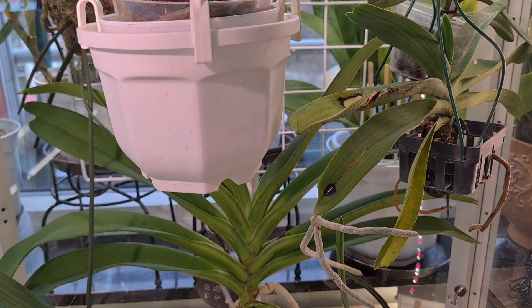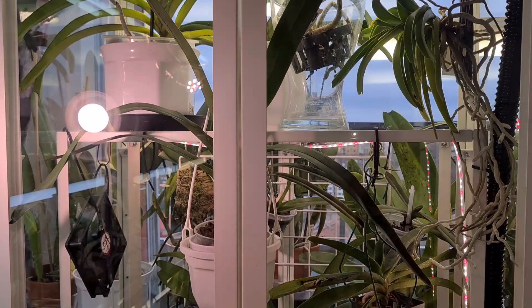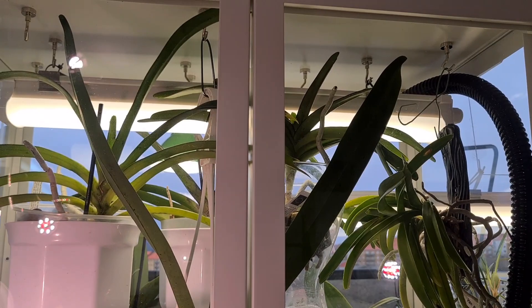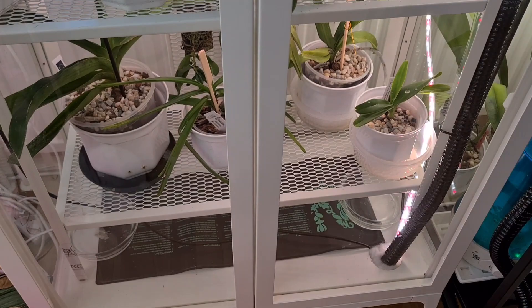I like this setup, I really do. Maybe the light is not sufficient but we shall see — there aren't actually high-light orchids supposed to be in there, but the Vandas are a bit more high-light. Well, we shall see how they're doing in a while and we can adjust stuff later. Thank you guys so much for watching this project — hope you found it useful and liked the way I did it. We'll see an update quite soon, so like, subscribe, share, leave a comment. Hope to see you in my next one — bye bye guys!